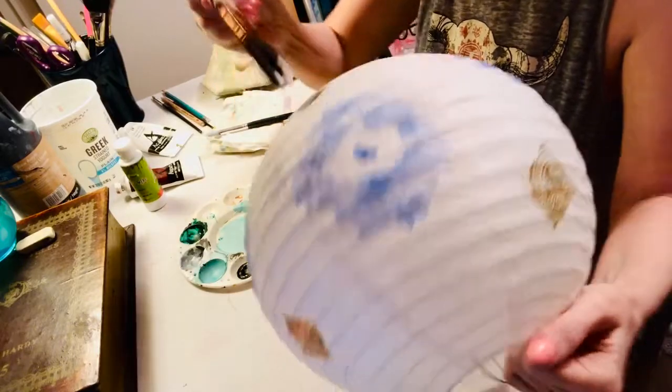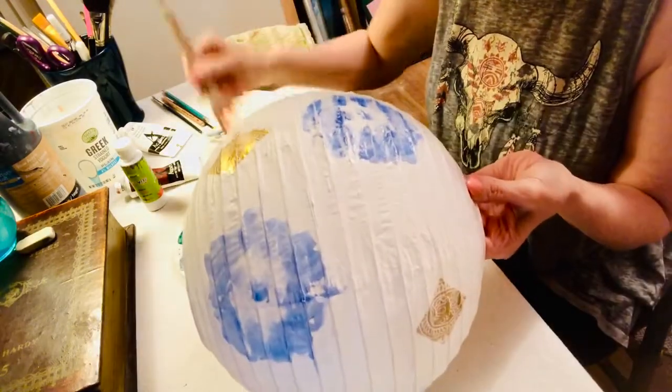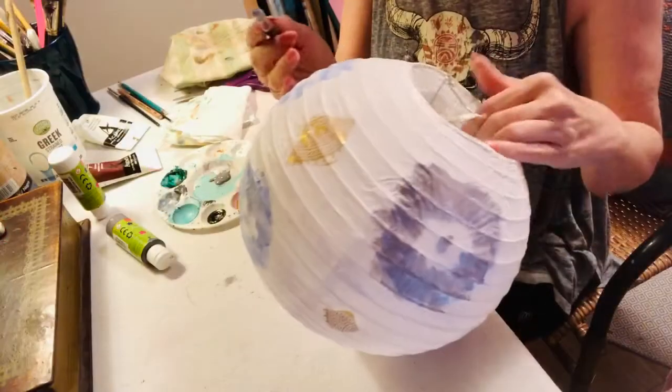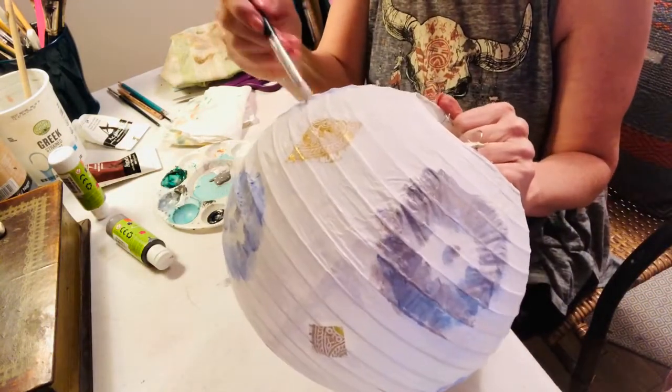Use very little water, because if you get it too wet you're going to tear the lantern and you do not want to have to repair it while you're doing it. It just works better if you use a smaller brush as well. I started with a big brush and then moved on to a smaller brush — as you can see here, you can just more fine-tune it that way.